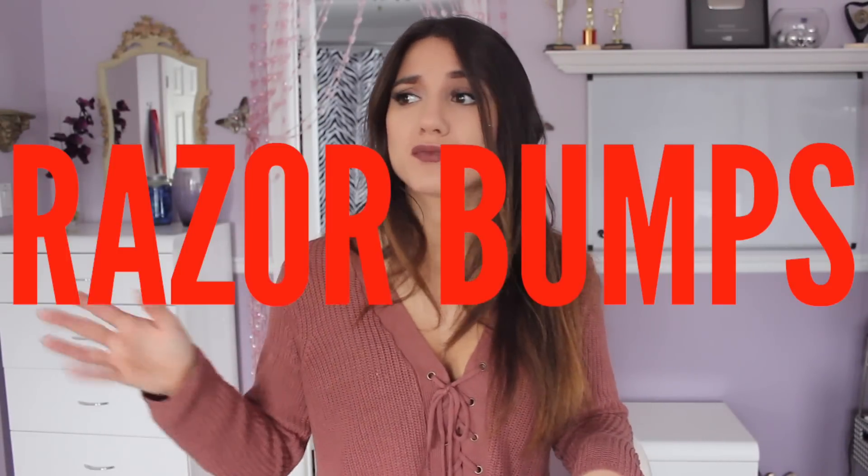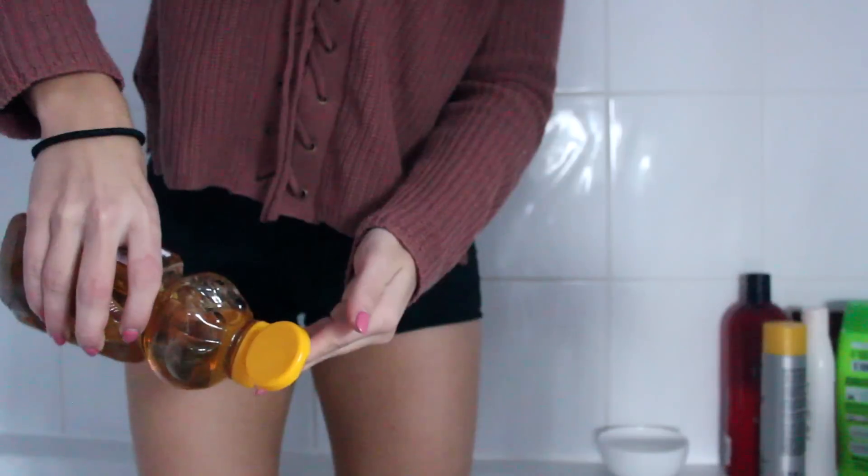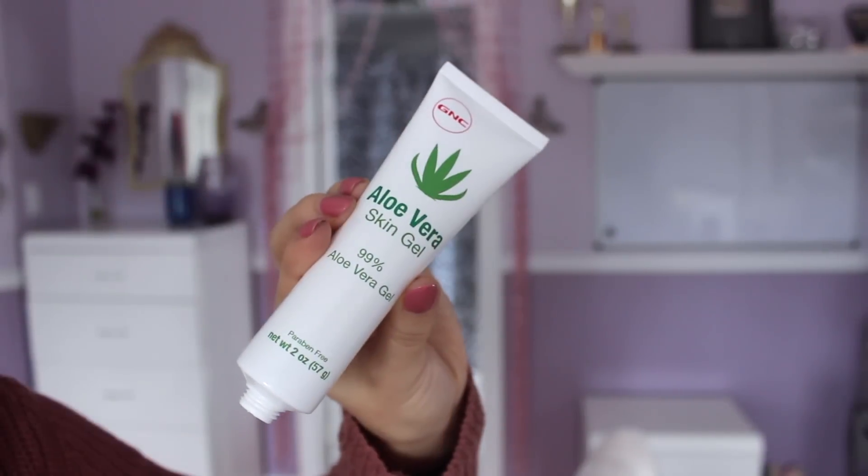For rashes or razor bumps — the worst thing ever — I have two natural remedies you can try. One is taking honey and applying it onto your razor bumps or razor burns, letting it sit for 20 minutes before washing off with warm water; this soothes the skin and calms inflammation. Alternatively, take aloe vera gel — especially great for the bikini line where skin is more sensitive — apply it onto the razor bumps, let it dry, then wash off with cool water. You can do both methods a few times a day.